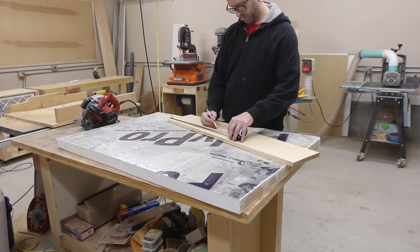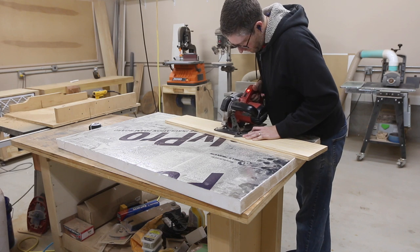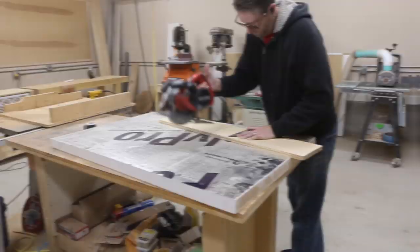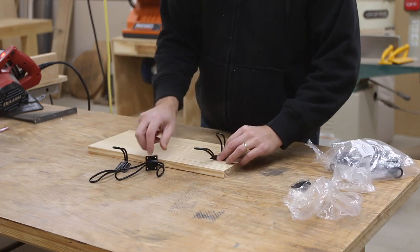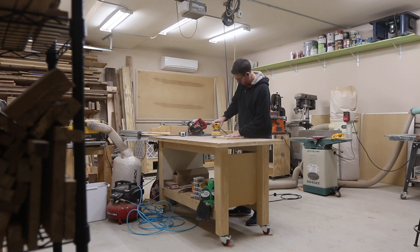I'm just using a few basic tools for this project. I started out with my circular saw to cut the board I had to length. This is just a piece of pine that I had left over from another project. I sanded it a bit before moving on.